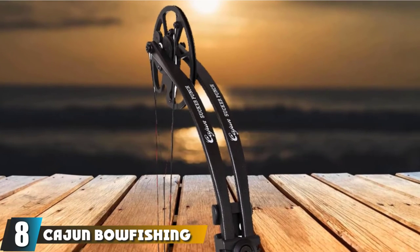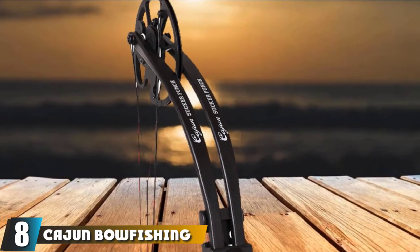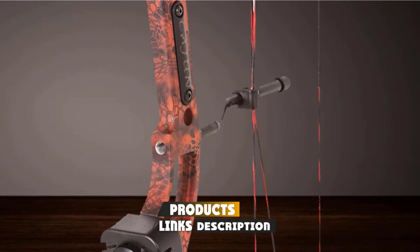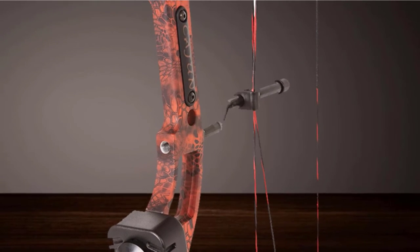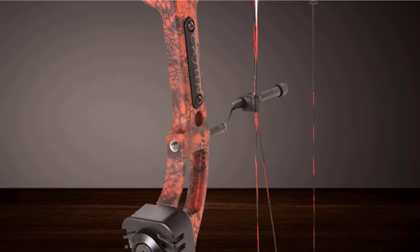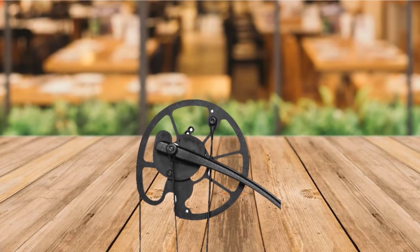The number 8 position is held by the Cajun Bowfishing Sucker Punch Bow Package. This is a complete kit with a bow, a reel, an arrow, and a crank. It features interchangeable draw modules — a draw-specific module and a constant draw module. You can switch between them and use the constant cam module for snap shooting when you don't want any time for aiming.